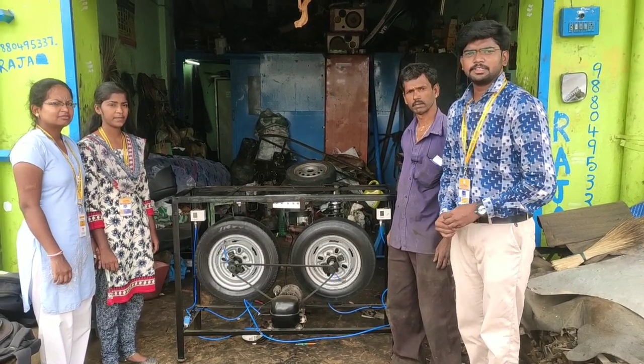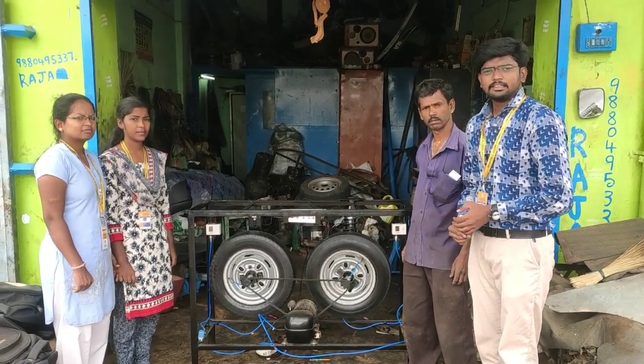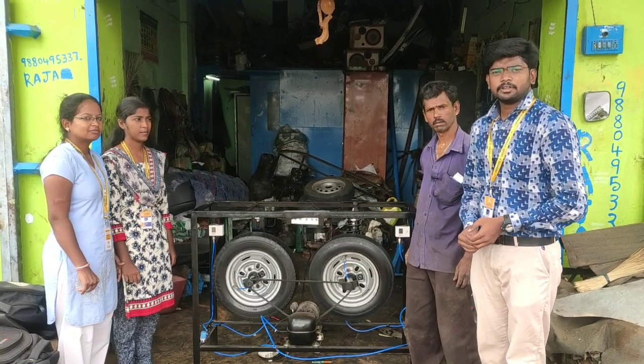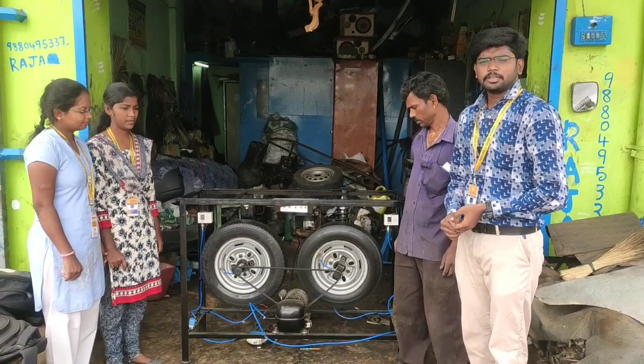Good morning everyone. Myself Deepakaraj, my mechanic Rajendra, and my batchmate Nandini Ankitana. We are from the Mechanical Department of Dr. D. Dimai Institute of Technology. We have a prototype of an Automatic Air Inflation System.